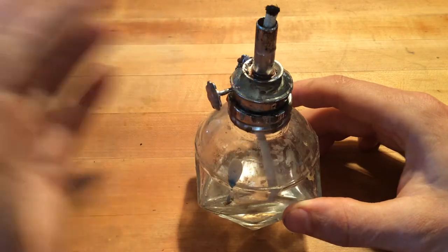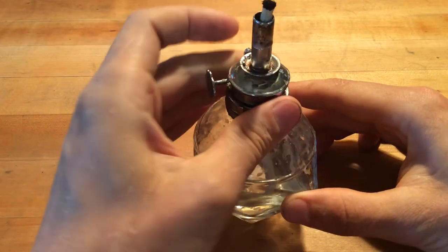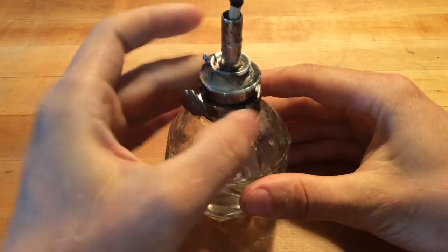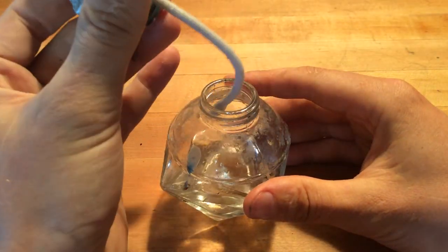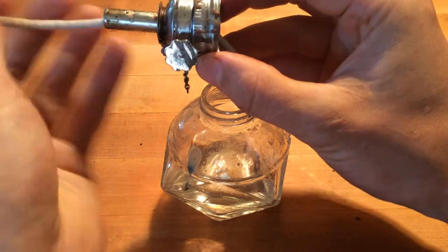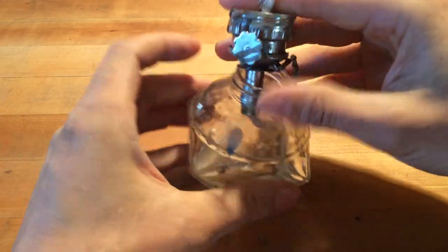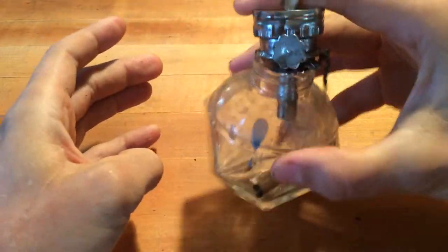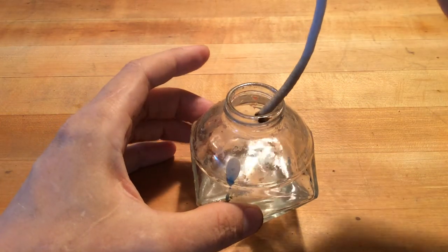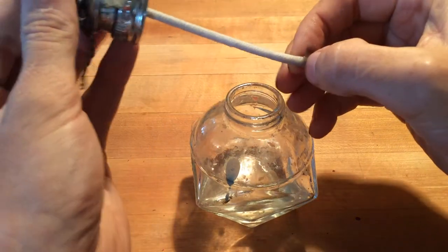So you don't just screw this on and call it done. What I generally do is I try to soak the wick, because the wick is drawing up the alcohol through capillary action. I'll soak the tail of the wick and then I'll pull it most of the way through. I like to keep a long wick in here. Then I'll invert it and swirl it around so that the tip of the wick also has alcohol soaking in. From there you're ready to go — you've got the thing fully soaked and it's ready to burst into flames.